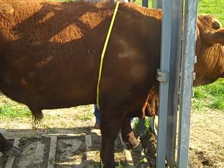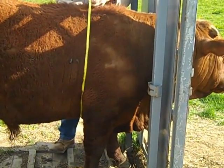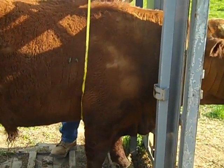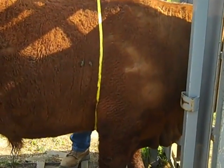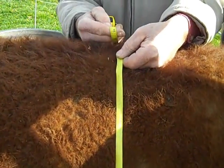We are in the process of measuring the heart girth of this bull. Steve is seesawing the tape back and forth, which allows the tape to come to the shallowest place on the heart girth. He gently pulls the slack out of the tape — not trying to pinch the heart girth down or anything, just pulling the slack out.